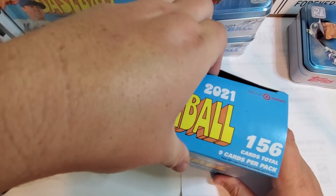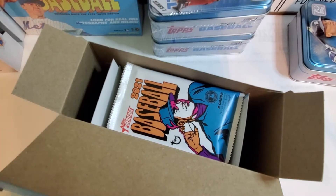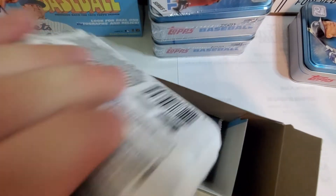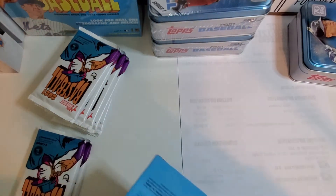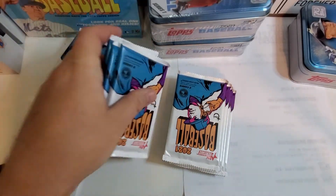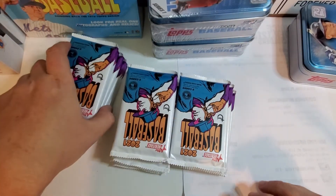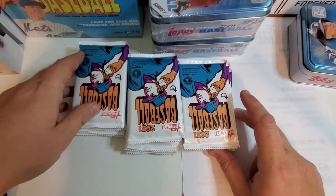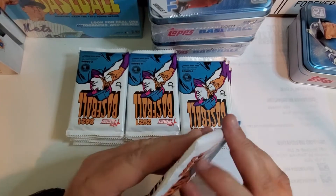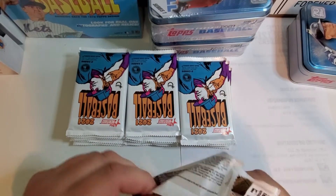Sometimes I like the throwback designs and other times I just wish they would make new quality stuff. A lot of times they're just not with the times — they could make such a better product. If I go back to like 1998 Topps Gold Label, that might be my favorite card of all time. I just wish they'd make good quality product.